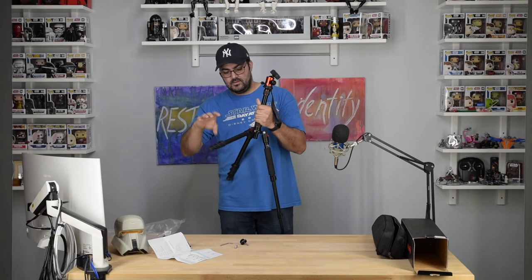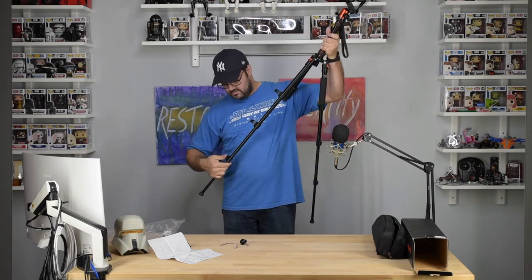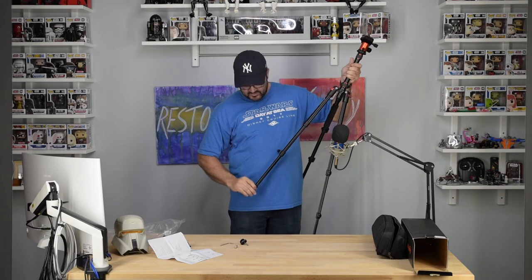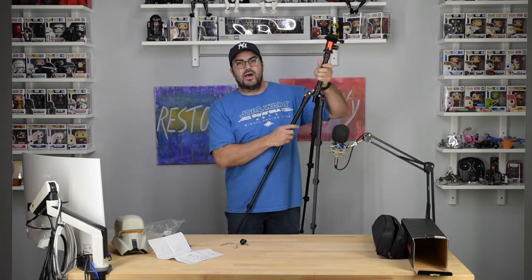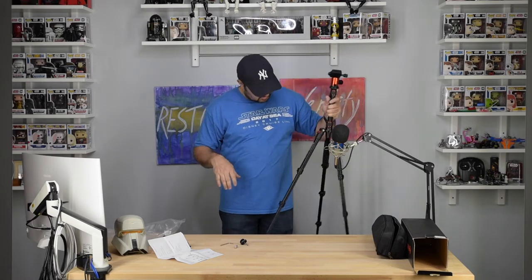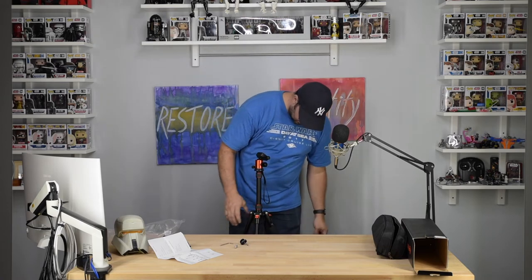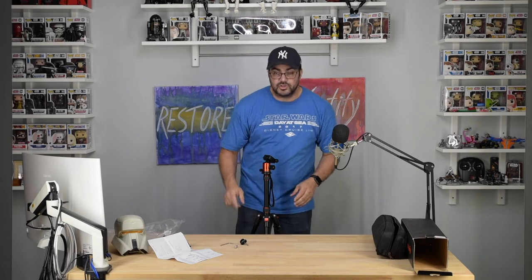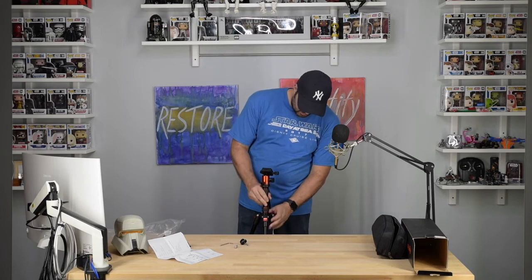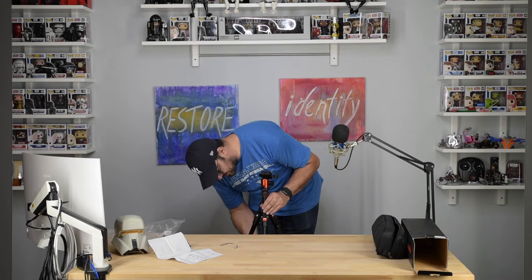Let's stand it up from the ground. They do have a longer version of this tripod, which is about 80 inches I believe. The legs are not wobbly at all — pretty neat. Let me raise up the center column.